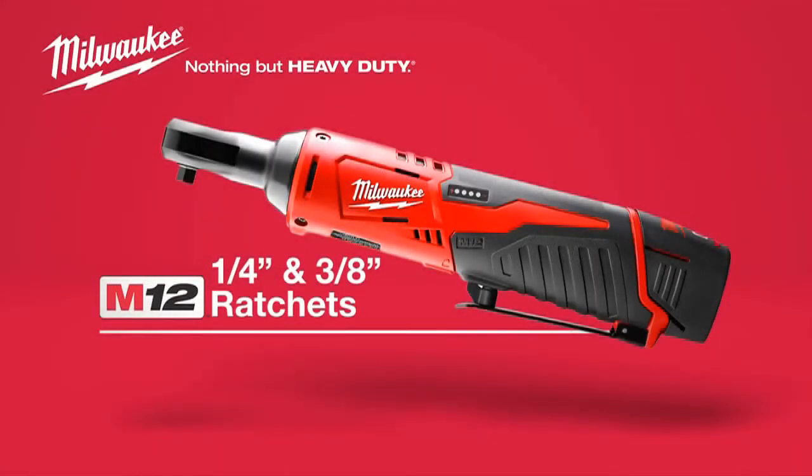Introducing the Milwaukee M12 cordless 1/4-inch and 3/8-inch ratchets — the most compact and powerful ratchets in their class.